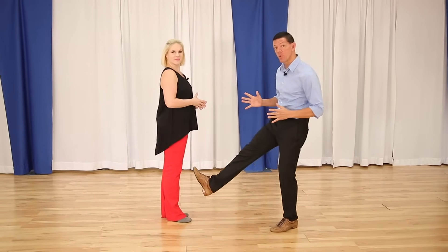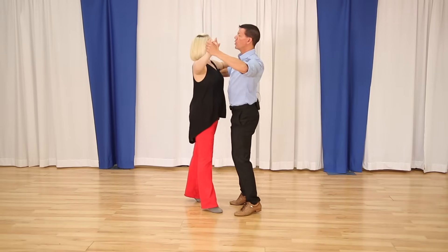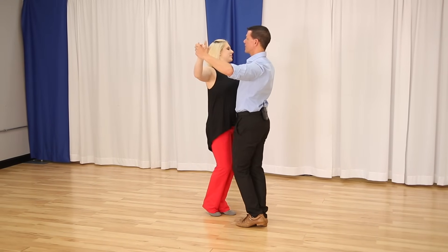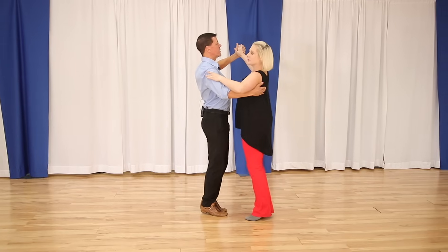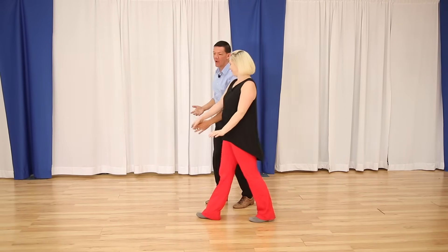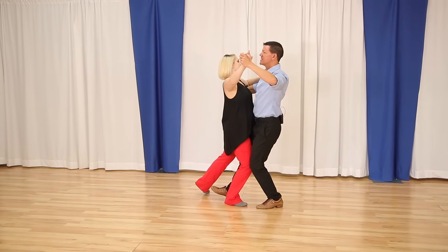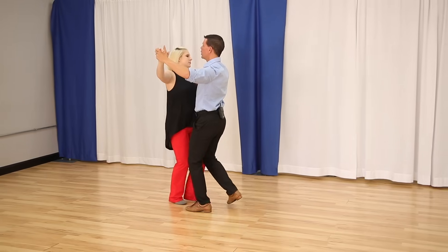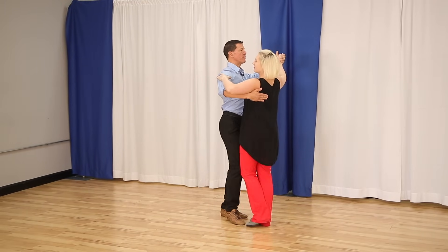The difference between box and progressive: in the box, after one-two-three the foot goes back; in the progressive it goes forward. As you're lowering on beat three, the leader slightly sends the thigh toward the follower — that signals which direction comes next. In the box the leg moves back, in the progressive it moves forward, and the follower reads that leg movement to know the difference between the two patterns.